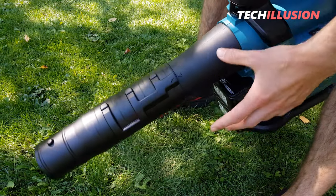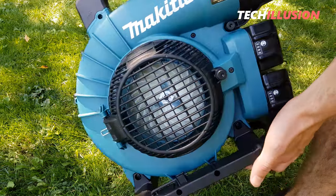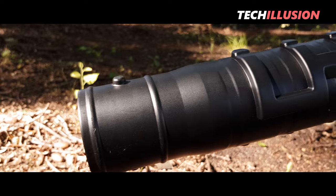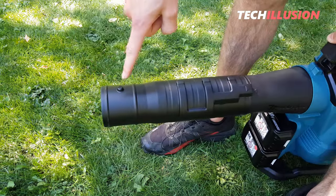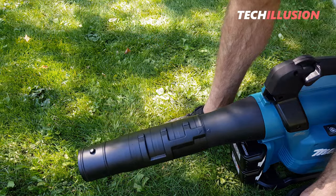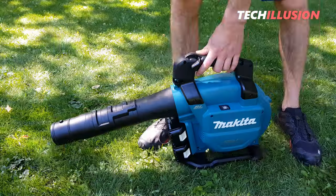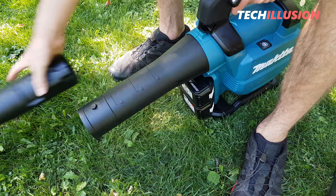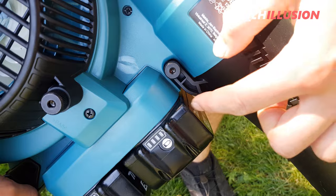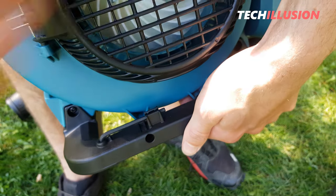Before moving on to practical use, a brief note about assembly. The blowing tube is at the front where the air comes out, and on the back there's a fan wheel where the air is sucked in. The blowing tube works with a plug-in system, and we can choose from three different length settings. Additionally, you can attach a nozzle at the front, though these are not included and must be purchased separately. Flat nozzles and round nozzles are available, but this blowing tube with three settings is perfectly adequate. The lower blowing tube is securely screwed in place with a small allen screw, but it can also be loosened by hand.